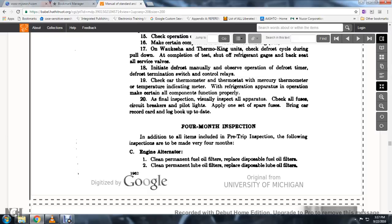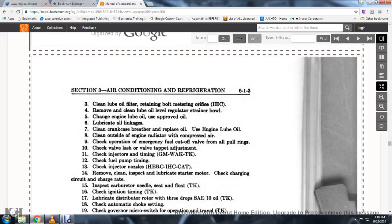Four-month inspection: In addition to all items of the pre-trip inspection, the following inspections are made every three to four months. Engine alternator: clean the permanent fuel oil filters and replace the disposable fuel oil filters. Clean the permanent lube oil filters and replace disposable lube oil filters. Clean the lube oil filters and retain them. Metering office IHC: remove and clean the oil level regulator strainer, changing the engine lube oil and using approved oil.